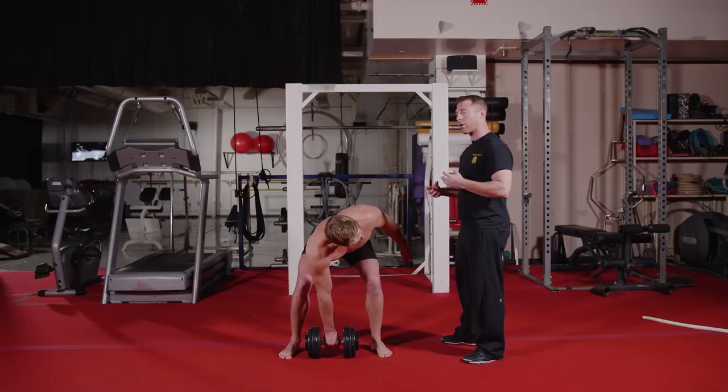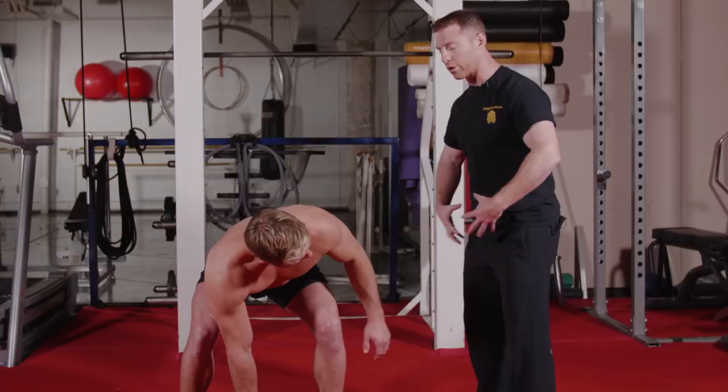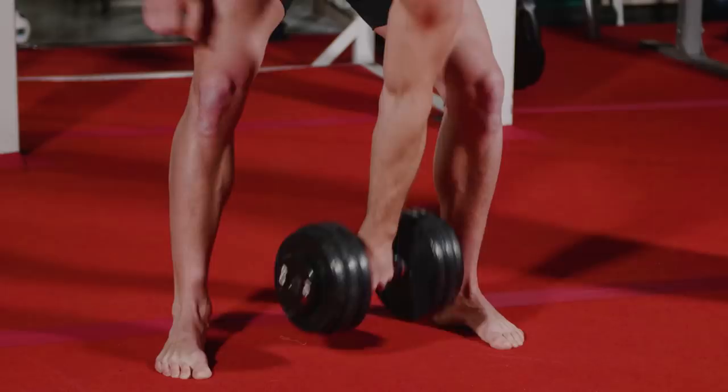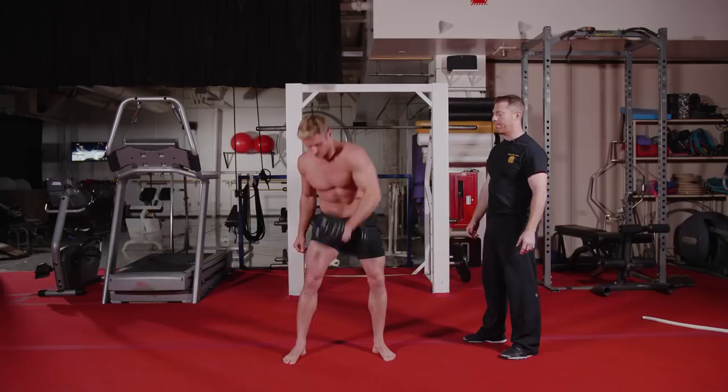The first movement is a snatch. As we go through this movement, remember — this is primarily a lower extremity movement. The power is going to come from his lower extremity, traveling through his core, up through his shoulder. As you can see, he's starting with the power from the lower extremity, keeping his core tight so the energy travels through the shoulder. At no time is Wayne ever pushing this movement — he's always pulling it to the ceiling the whole time.